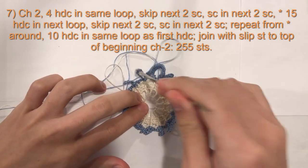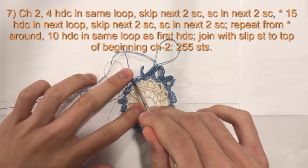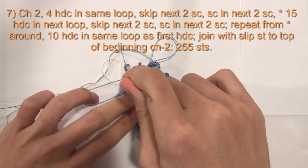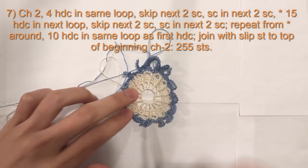15 half double crochet into the loop, skip the next 2 single crochet, and then do 1 single crochet in the next 2 single crochet. 15 half double crochet into the loop all the way around. I will meet you at the end of this round.